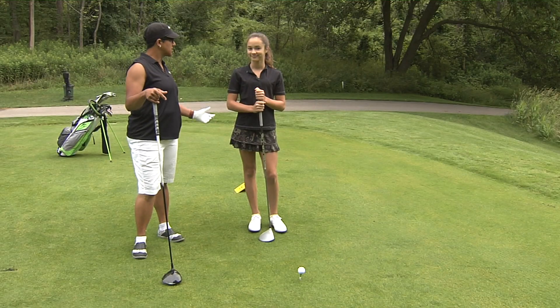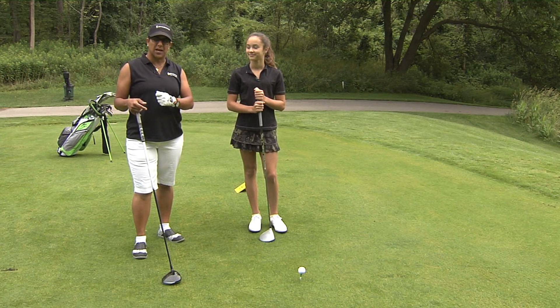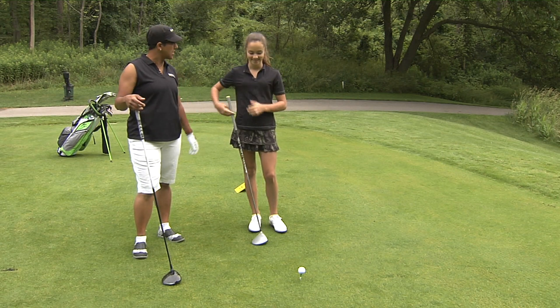Thank you very much, Skylar. So remember: flare your outside foot, coil and release. 80% of the weight back, 100% of your weight forward. Thanks very much, Skylar. Swing smooth and hit it far.